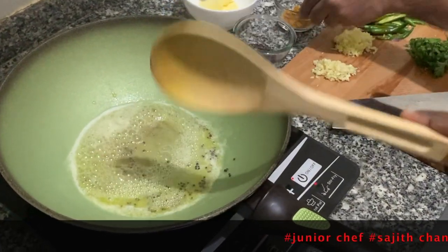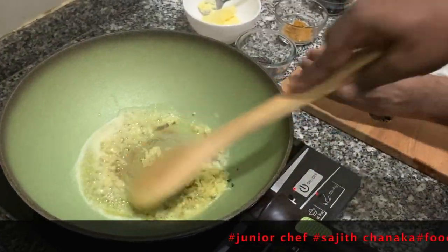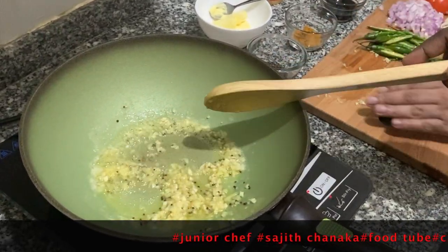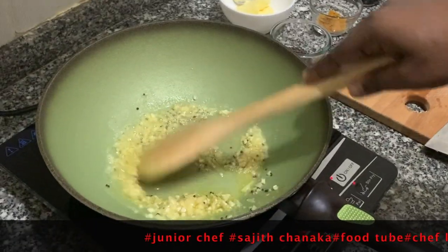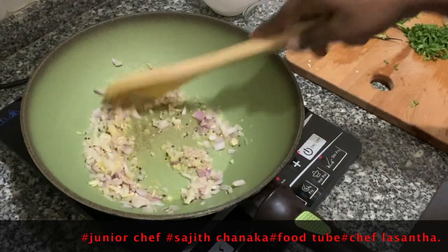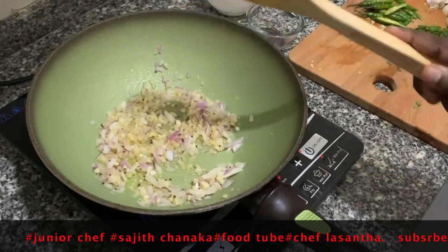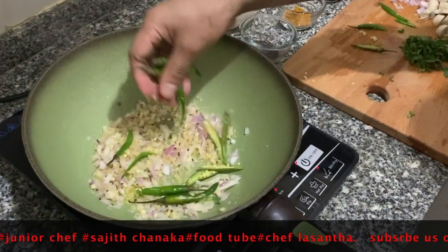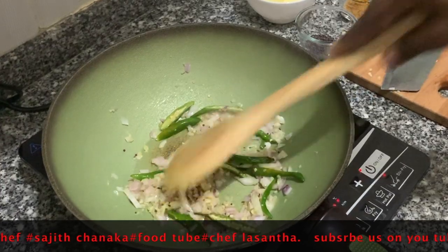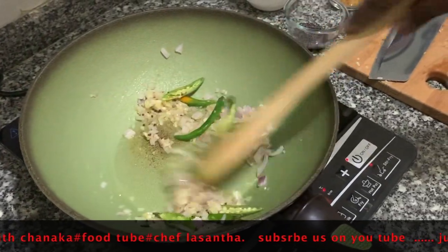After that we are going to add ginger first, then garlic. Stir nicely until a little brown color forms. Now we will add onion, and next green chili. You guys can see the green chili — the color is going to change to a lighter color. We need to keep stirring.